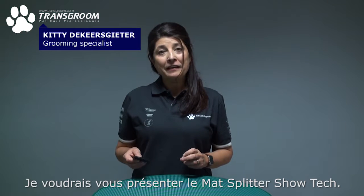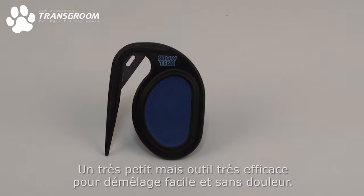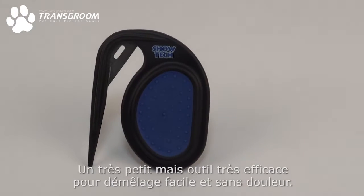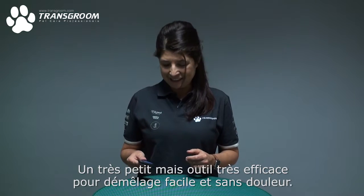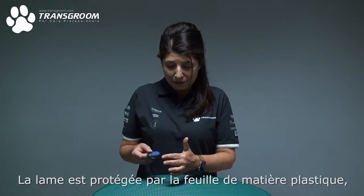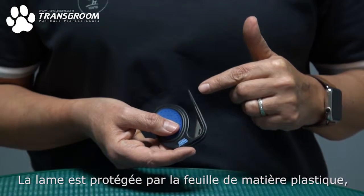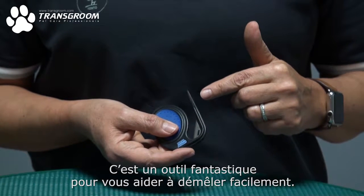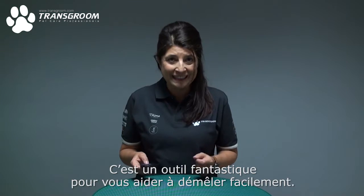Hello, I would like to introduce to you the Shotec Mat Splitter. This is a very small but very effective tool for easy and painless dematting. The blade is very protected by the plastic guard and it's just a fantastic tool to help you in quick and easy dematting.